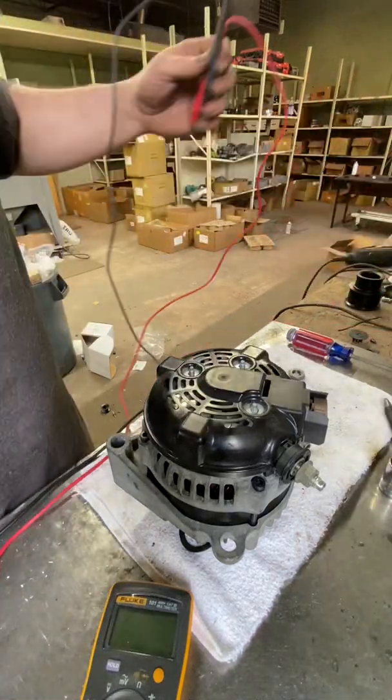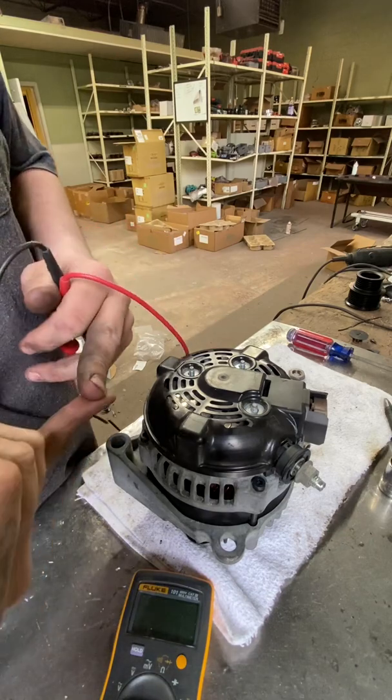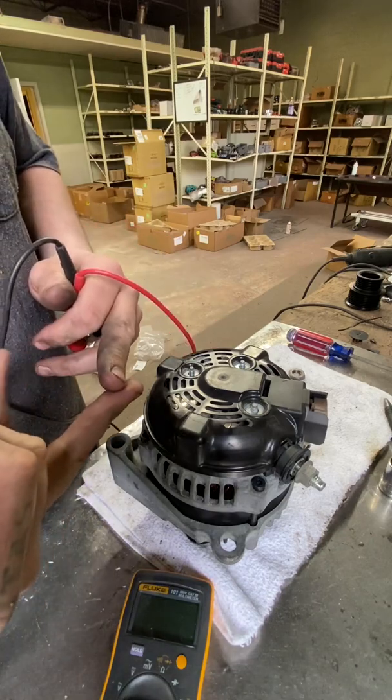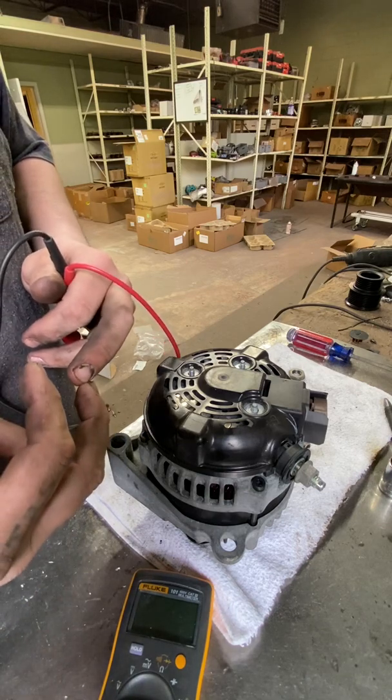This is a quick video on testing an alternator with a multimeter. We're going to do a test for diodes, rotor, and brushes, and then we're also going to do a continuity check for the regulator itself.